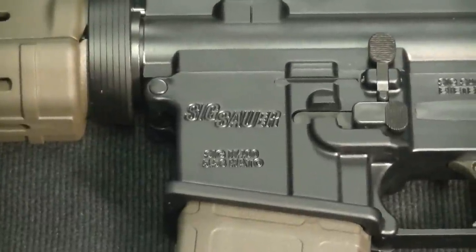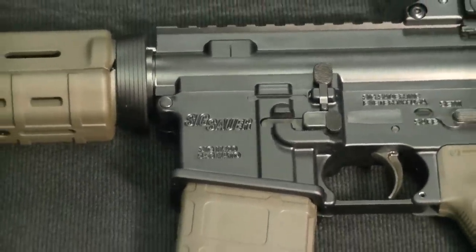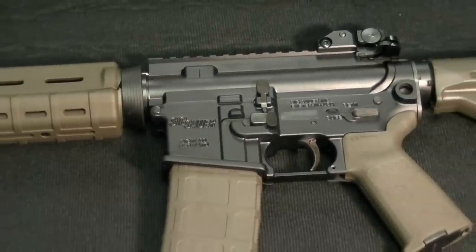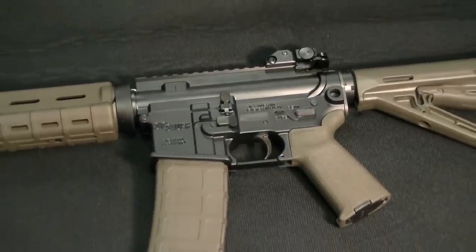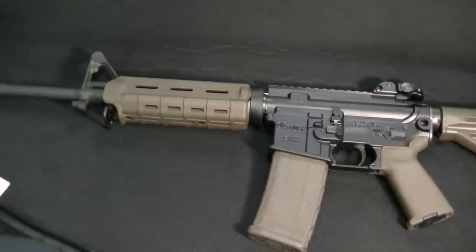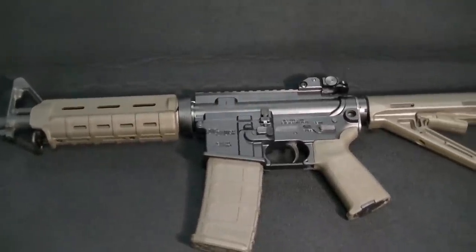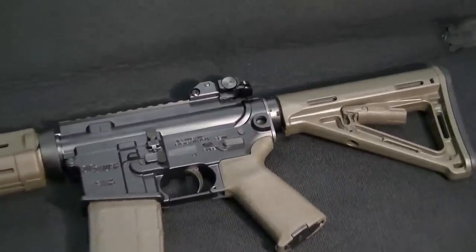This is my SIG Sauer M400 Enhanced AR-15. As you can see it has a pretty good assortment of Magpul accessories on it that came factory — just how you're looking at it is how I took it out of the box. It has an OD green accessory kit, and Magpul obviously makes great equipment.